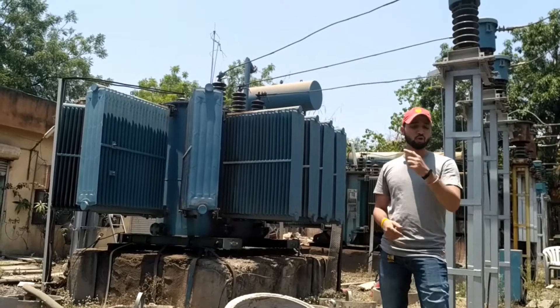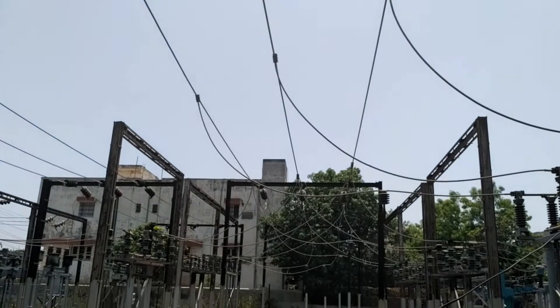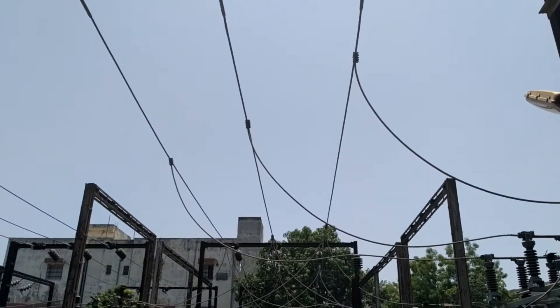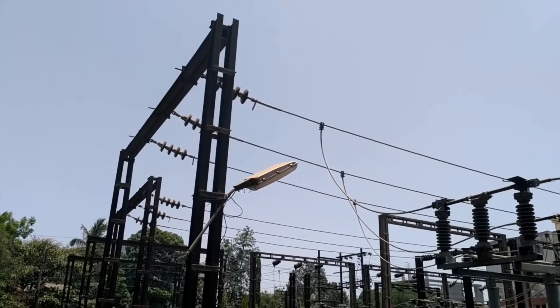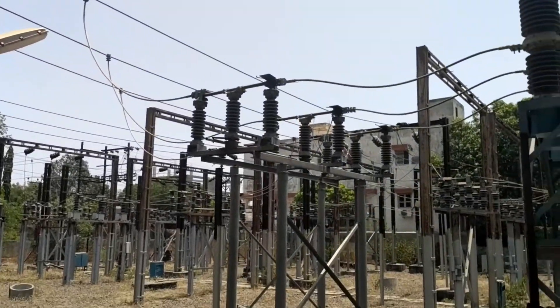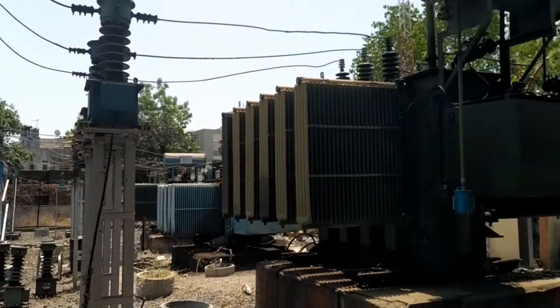The output of this transformer is given to the 11 kV switchyard, which we will go and explore. Before that, note that there are three tappings taken from the main bus, connected to three different transformers — out of which we just saw one. The design of the remaining two is the same, so if you understand one line, you will be able to understand the rest.